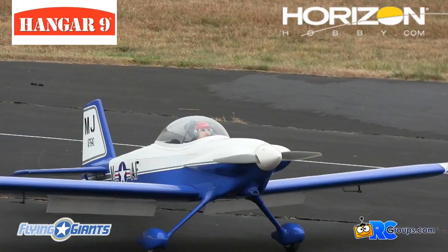Well, there you have it — the new Hanger 9 RV-4 from Horizon Hobby. Be sure and check out the full review on rcgroups.com.